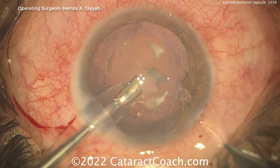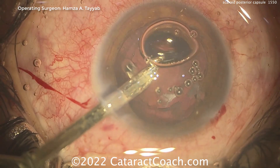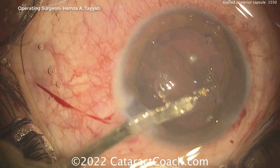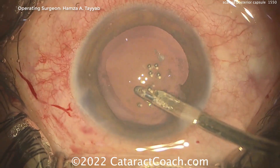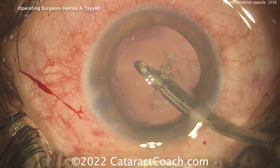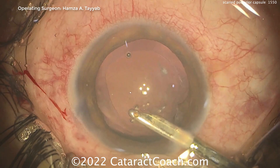And here at the end, going in with a Simcoe cannula to clean up the cortex. The Simcoe cannula going in here, cleaning up the cortex, and now through the paracentesis, which has been slightly enlarged to accommodate that. And the question is: what do we do with this scarred posterior capsule?